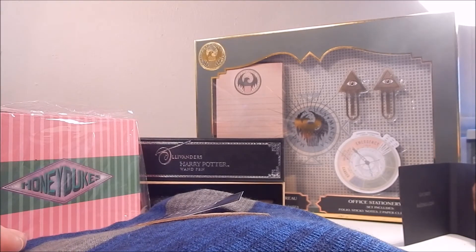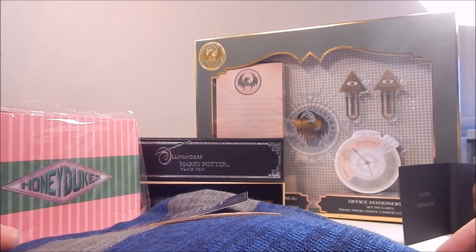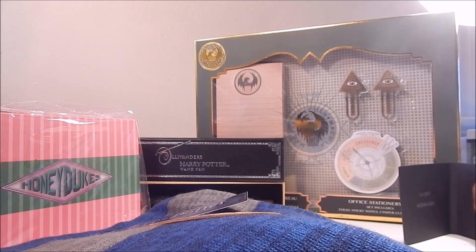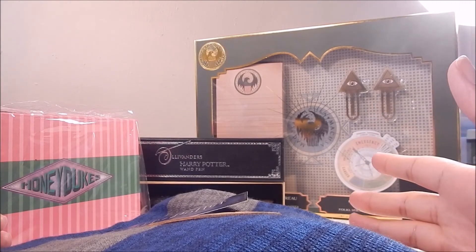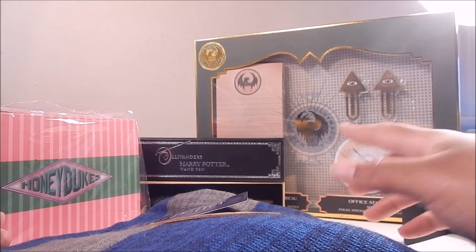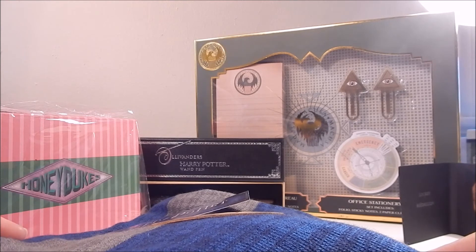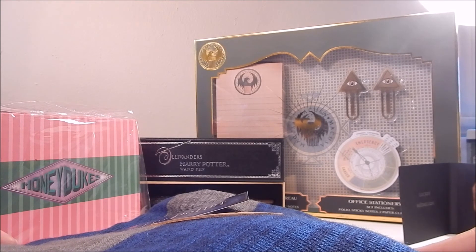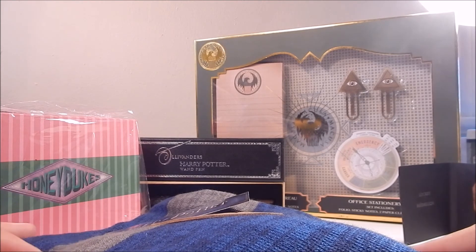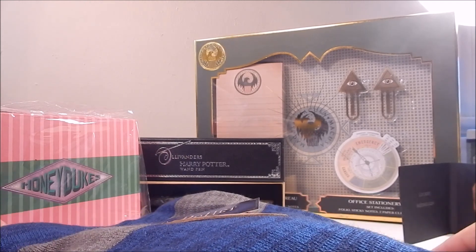Yeah guys, that's it for now. Thanks for watching. Let me know what you guys think in the comments below. Are you as amazed as I am? Even though we got similar pins in last month's box, like the wand pins, I really love those — they can give me a whole set and I would not complain. Let me know what you think in the comments below and be sure to check out my next unboxing. Thanks for watching — bye.